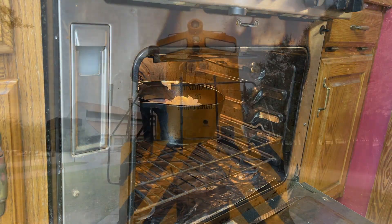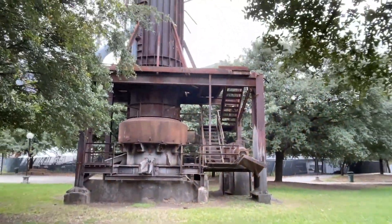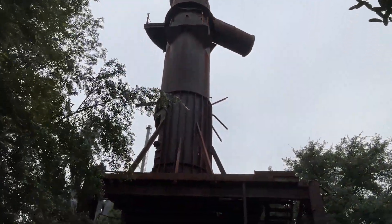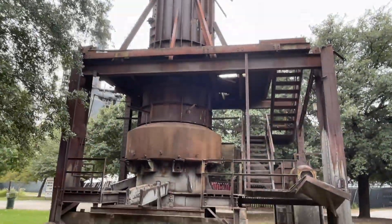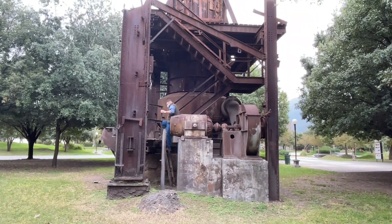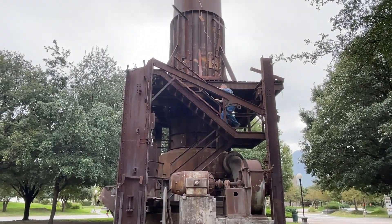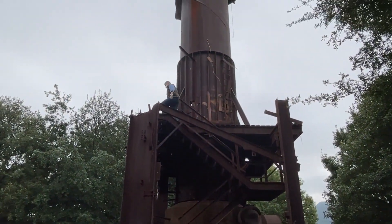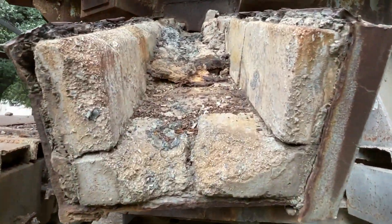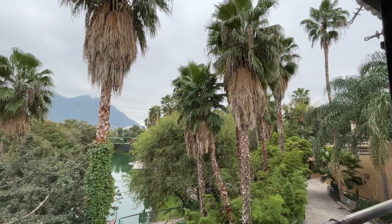While we're waiting for that to come out of the oven, let's take a quick second to talk about Monterey. It's a very heavy industrial town with a long history of industry and foundries. As a matter of fact, the whole city center is actually an old foundry where they've left a lot of the equipment in place — and if you can believe it, there are no railings up there. The equipment in this foundry park looks like it just came off the factory floor yesterday and was abandoned in place.